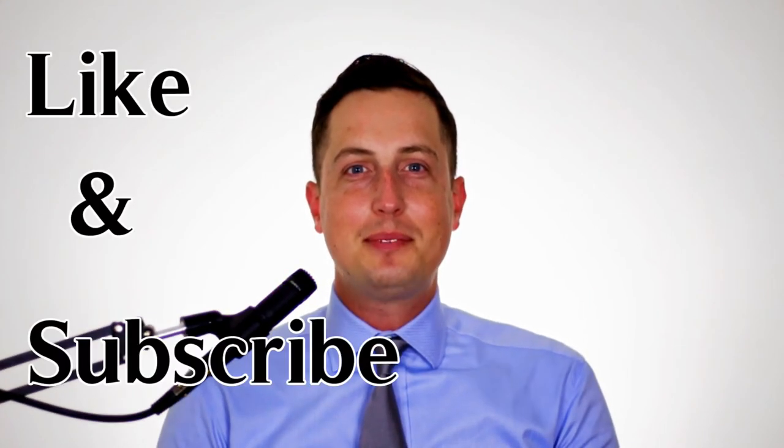Thank you for joining us here at the Dapper House. Like and subscribe to help support our channel, and stay dapper out there. We'd like to give a special shout-out to our friend Lazer, who helped us design our logo. You can support him by checking out his YouTube channel.